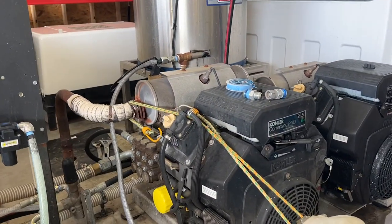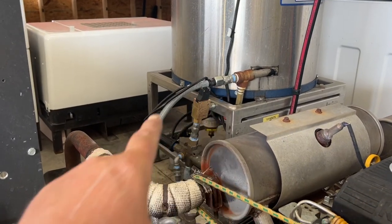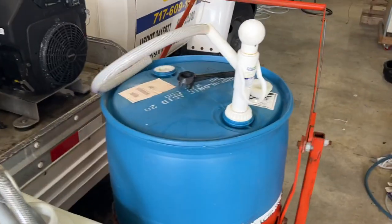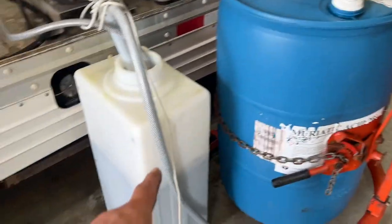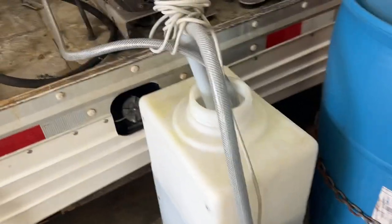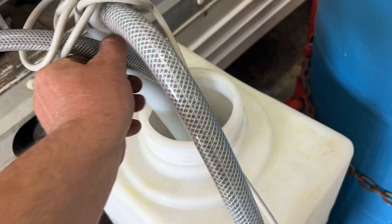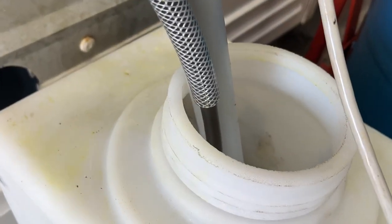I can start flushing this thing out in 10 minutes. All I do is just remove that JIC, put the hose in, pop this in. We all have our 55-gallon drum of muriatic on hand, right? So I put 10 gallons of water in there, two gallons of muriatic acid, and let it run for an hour or so. And this is what you get — it's just nasty.